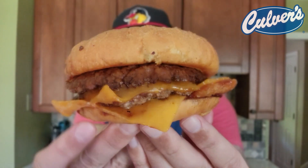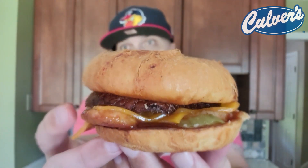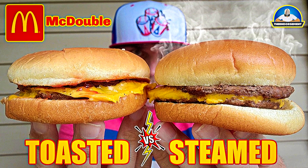All right, so I put it back together. One more look — the Smokehouse BBQ Pub Burger. There it is. We got an onion ring trying to escape Shawshank. This bun is so soft — pillowy goodness. Reminds me of that steamed bun I just had over at McDonald's. Shout out that video in case you missed it. Let's go.